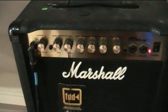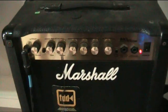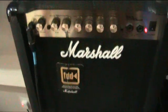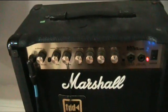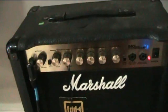Okay, so let's examine our specimen for today. This is a Marshall MG15CDR — it is a 15-watt, 10-inch speaker amplifier and it is an ideal practice amp. It's pretty easy to get tones out of it.